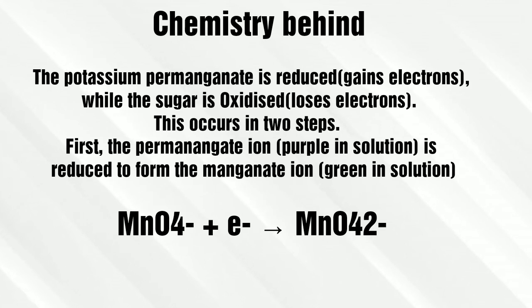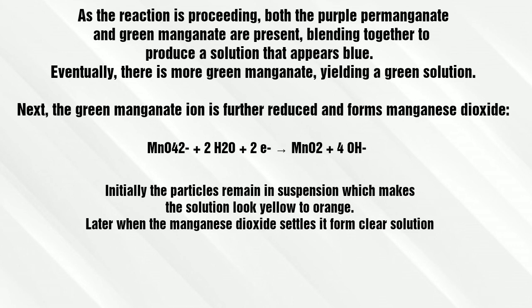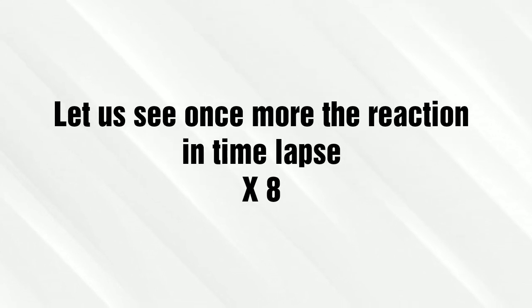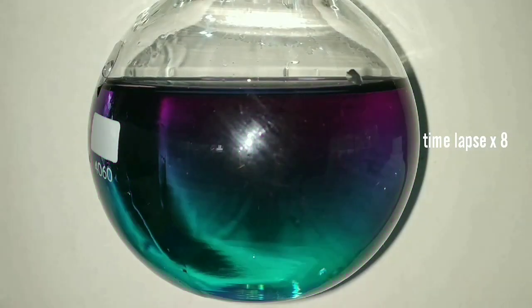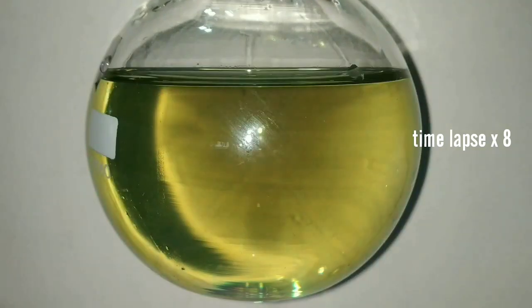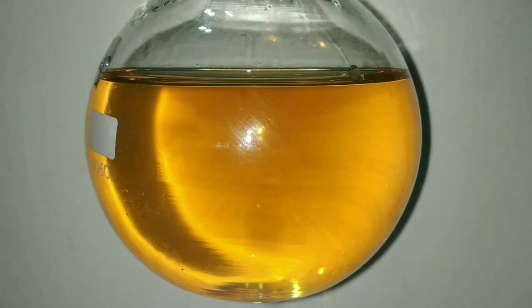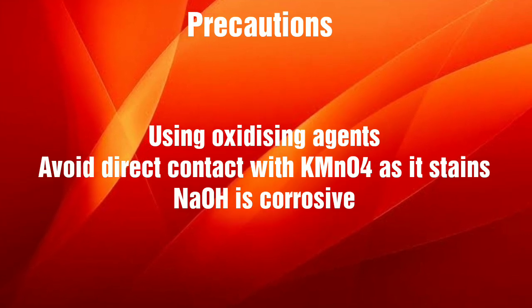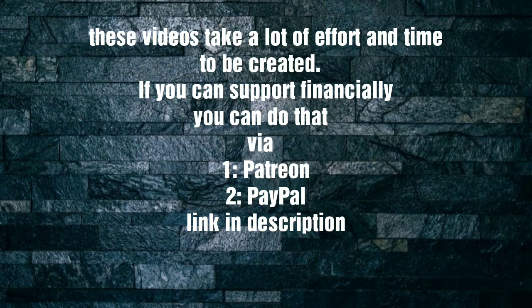The permanganate ion, which was purple, reduced to the manganate ion, which is green. The green and the purple initially made a blue color. On further formation of the manganate ion, it became green in color. The manganate ion then reduced to form manganese dioxide, which gave the yellow-orange color. The manganese dioxide settled down to form the clear solution.